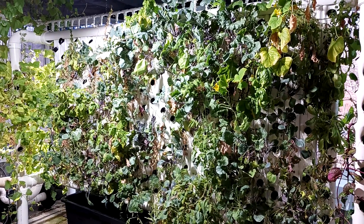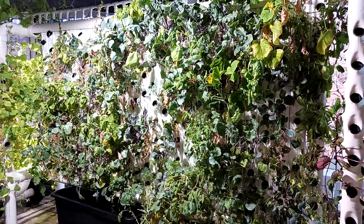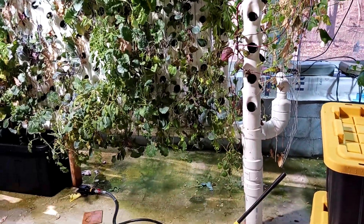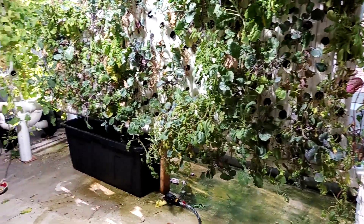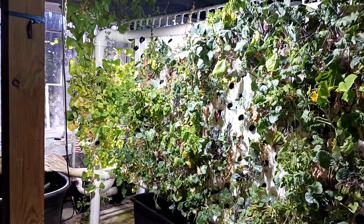Hey there, Mike here at Ideal Food. I wanted to let you know that this system I built was the very first system I ever built, and it was quite a big task, considering I didn't know what I was doing and I had never had any experience with aeroponic tower gardening.